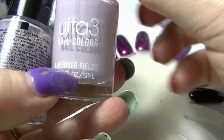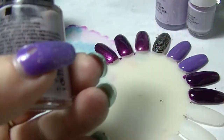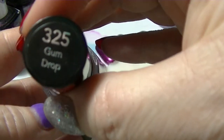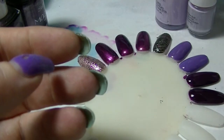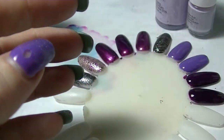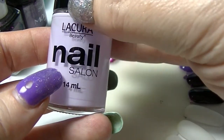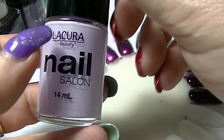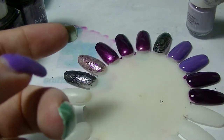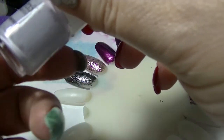From Ulta 3 we have Lavender Fields. From Revlon's old scented perfume line we have Gumdrop. From the newer Revlon Parfumery line we have Lavender Soap. From Lucura, which is from Audi, this is called Lilac. And also from Ulta 3 we have Lilac Bloom — this is a mini that I got in the Christmas set.